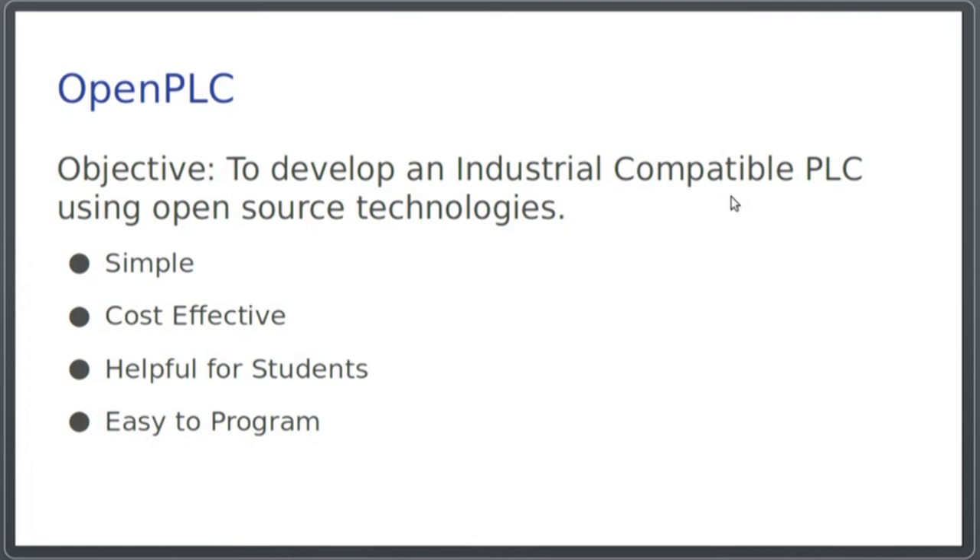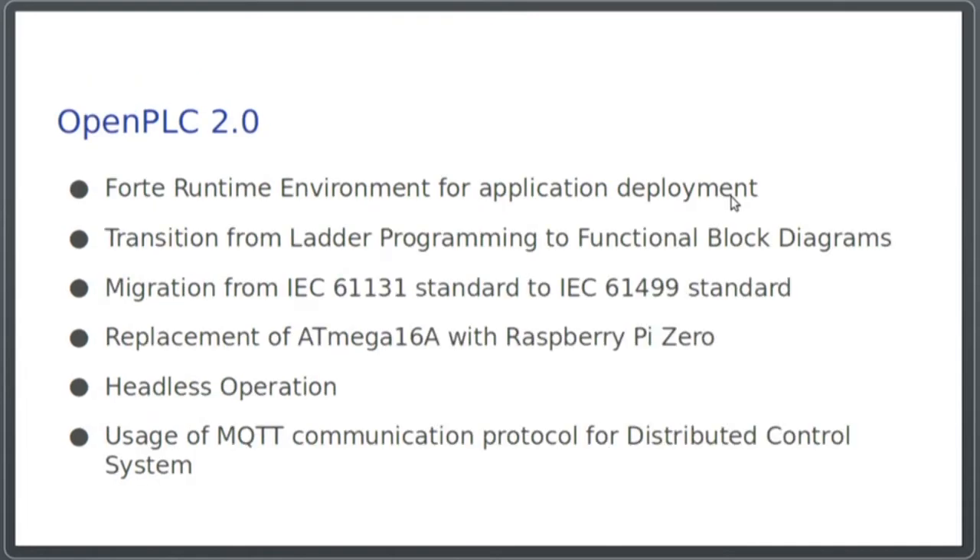This is the second iteration of our PLC. The first iteration was done previously before us. Here we've made a lot of changes in our second iteration, and these are the improvements that we've done.